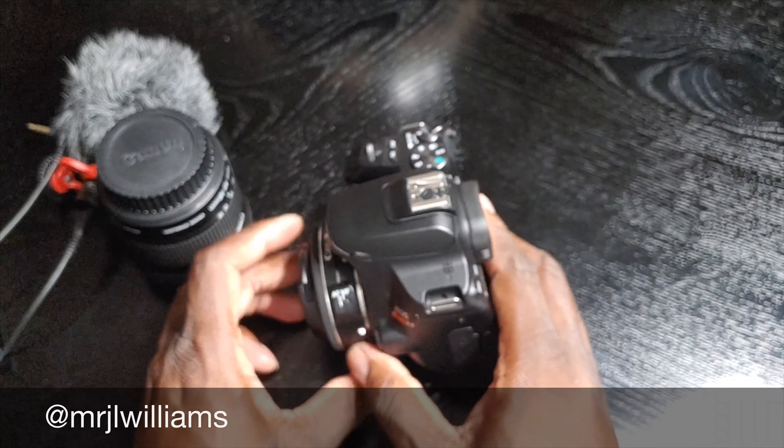Anyway, it's your man Jay. I hope you guys enjoyed a quick update — I guess a review — on my camera. This is the Canon SL3. I love this camera. This is so nice.